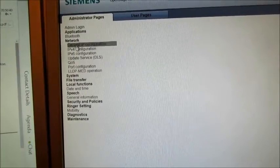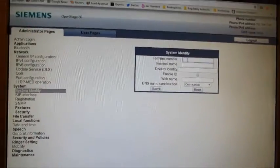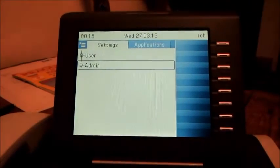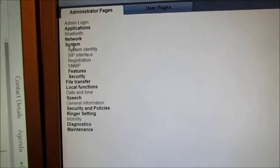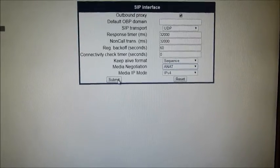And from here on in it should be fairly simple. So we've got system, system identity. You can put something like 'Rob' in there if your name is Rob. There you go. Then update the web browser, go back into system, SIP interface. We generally won't need any of these things. We can probably do natural address translation. Then do registration.